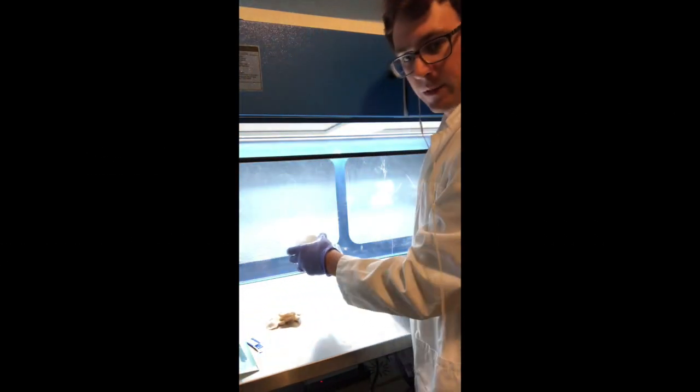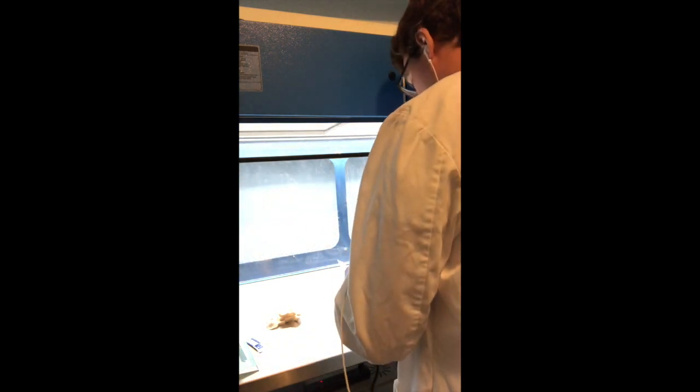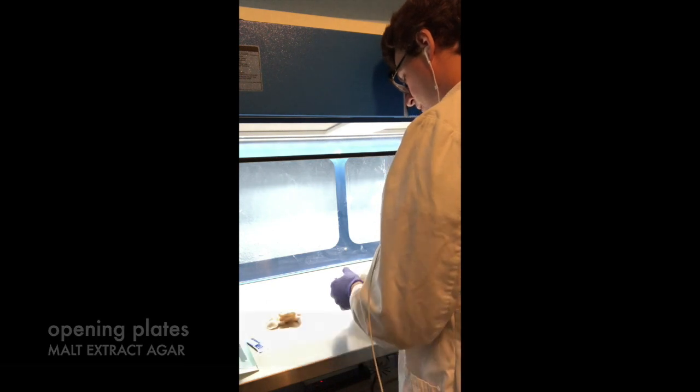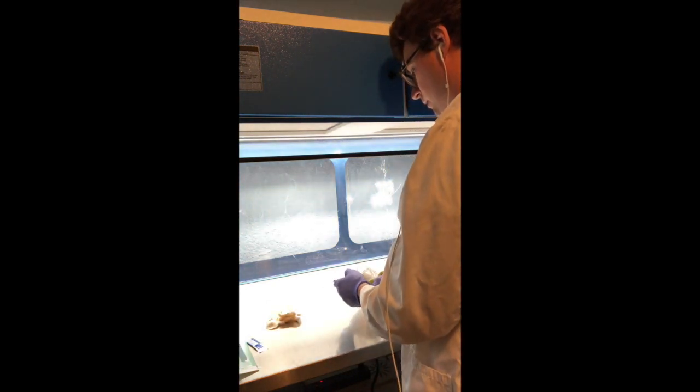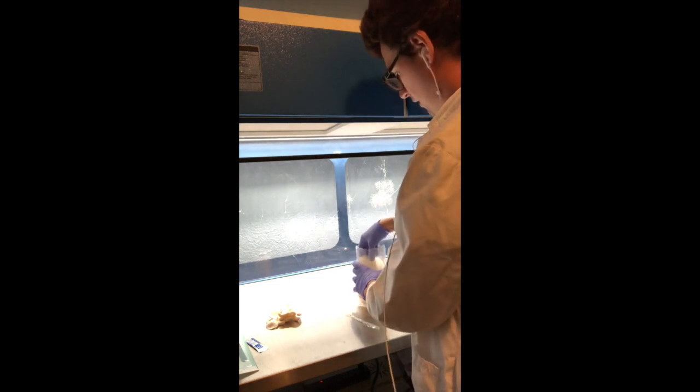Now I'm going to start by opening up this pack of blades. I like to use malt extract agar on my culture — it's just a good go-to medium.